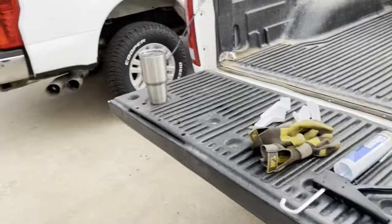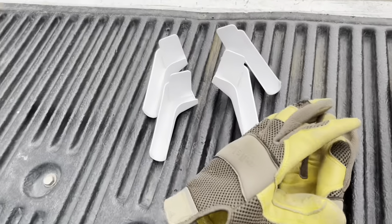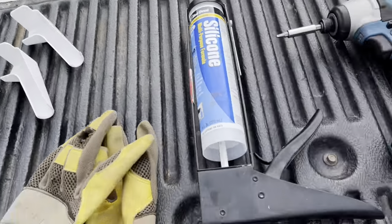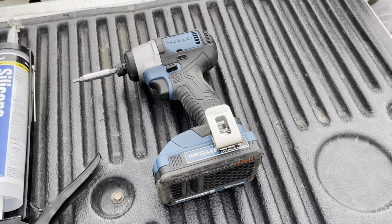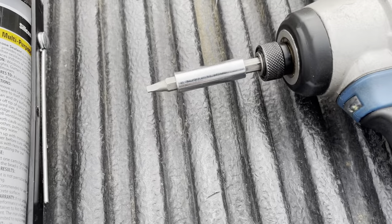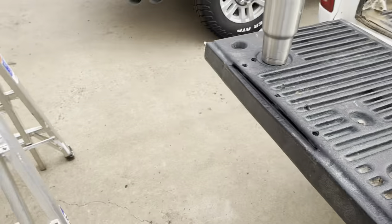Tools needed: ladder, of course gloves, your new spouts, silicone, wherever you want to use a drill, impact, number two square tip. I'm going to get everything placed in and I'll come back to you.